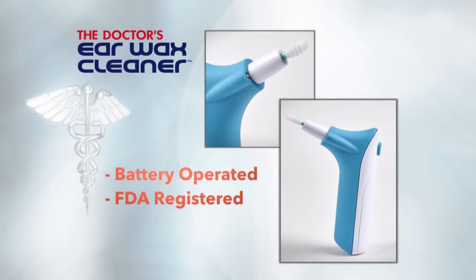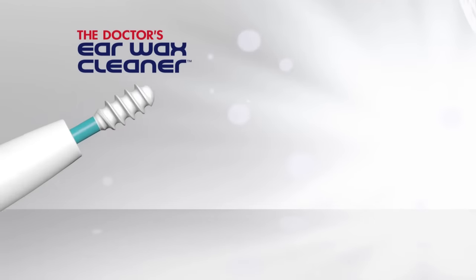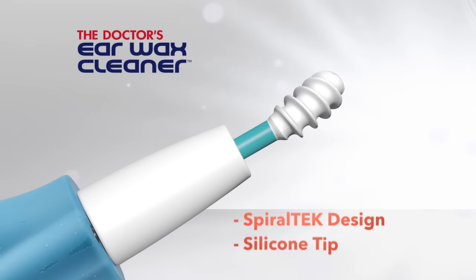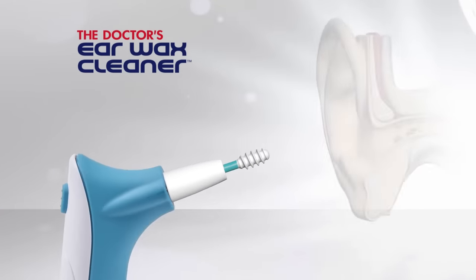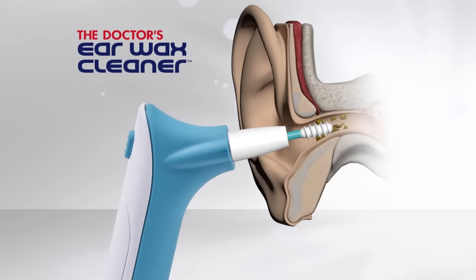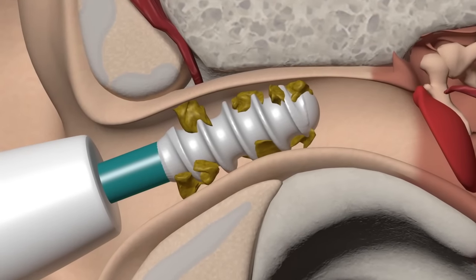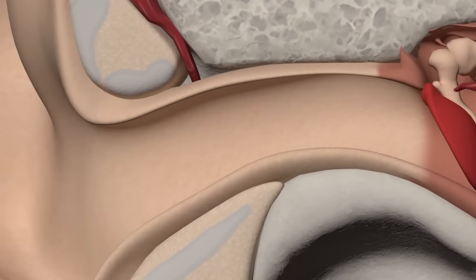It's a battery-operated, FDA-registered medical device. The secret is the rotating spiral tech design and soft, flexible silicone tip. You simply insert the grooved spiral tip into the ear, push the button, and activate the rotation. The rotating grooved spiral grabs, holds, and removes wax buildup.